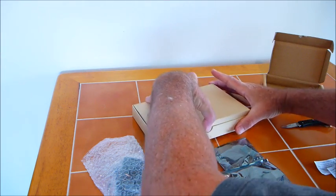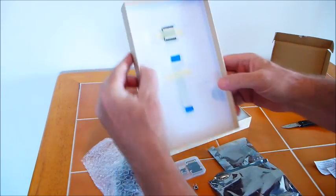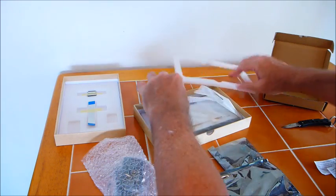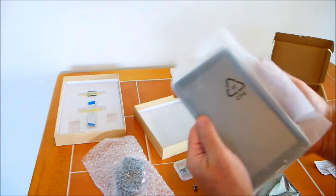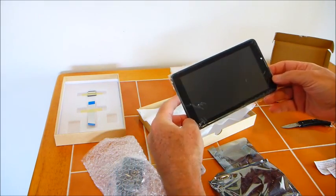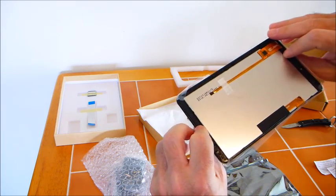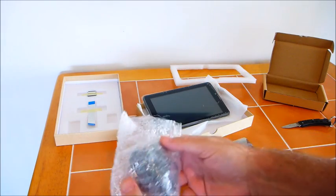And in this box there's going to be some assembly required. There is the 7-inch touchscreen, which most of the folks did not order. But like I said, I went all out. Very nice little touchscreen — I'm sure I'll be making a little case for that. And here is the power supply.